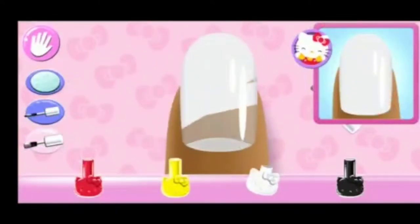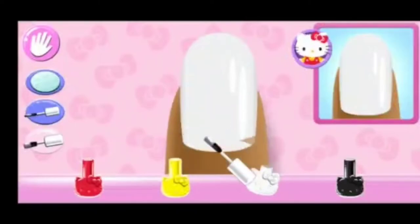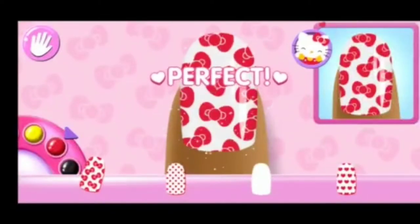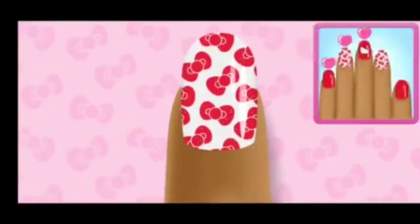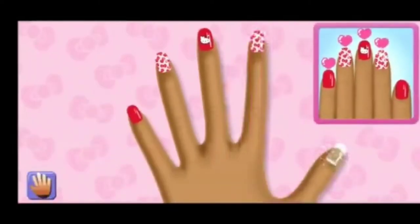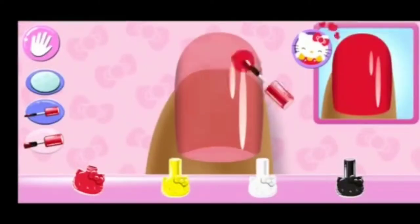Ooh... Stylish! Can you pick the matching pattern? Almost there! It's looking fanta... That looks right!